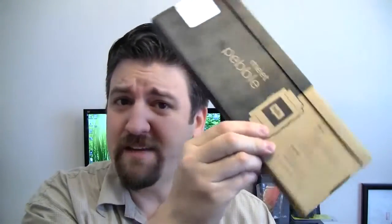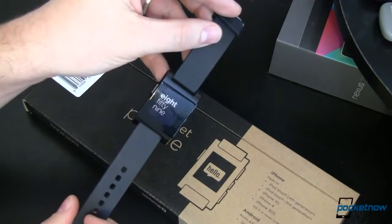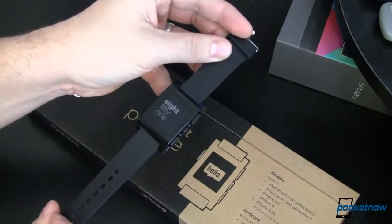It comes delivered in packaging that says 'it's time, meet Pebble,' and even has a cutesy little hello in a speech bubble. Sounds more like a friend of the family than a wristwatch. I'm Joe Levi for Pocketnow, and you might not believe it, but the Pebble isn't perfect. Let's take a look at five things that the Pebble is either missing or missing the mark.